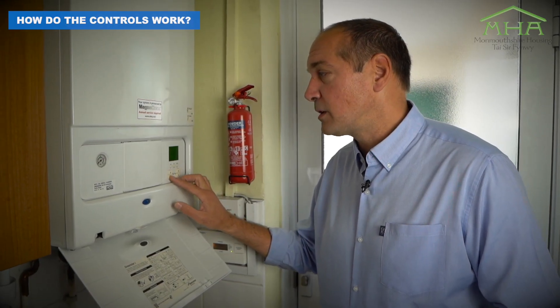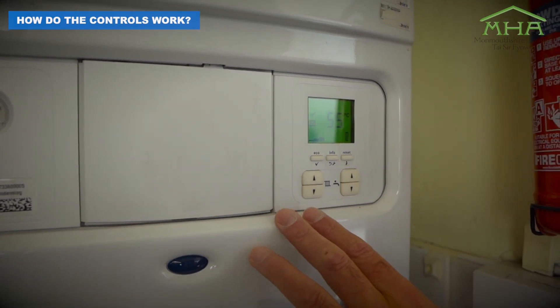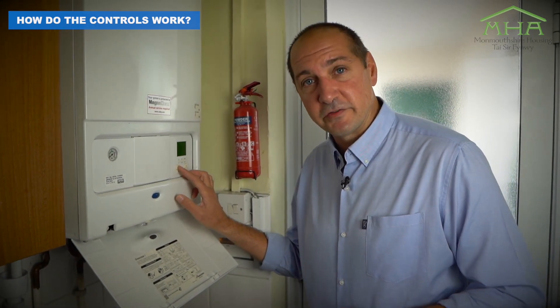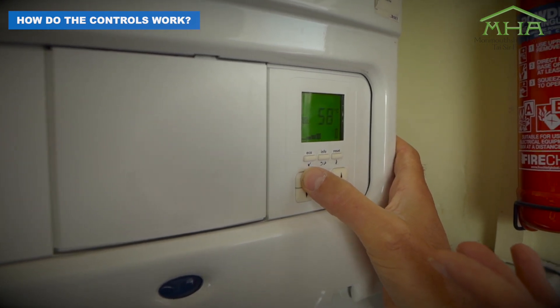The best temperature where the boiler works most efficiently is around 55 degrees. With that in mind, you need to be comfortable. So I would suggest dropping the temperature down to 55 degrees, seeing how comfortable you are, and if it's not quite warm enough, just push it up in increments until you get a comfortable heating.